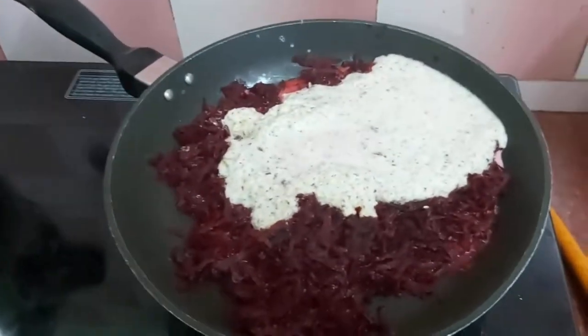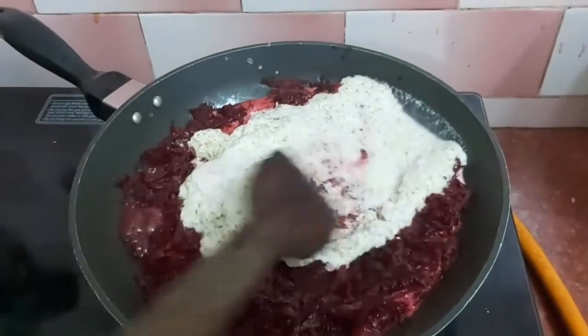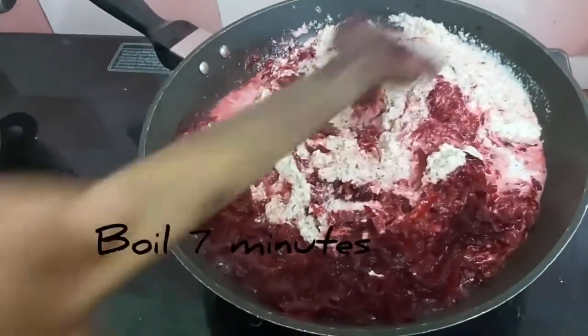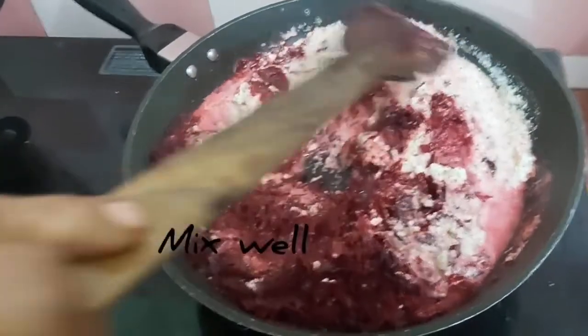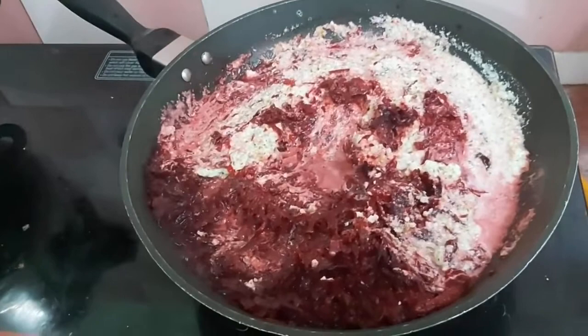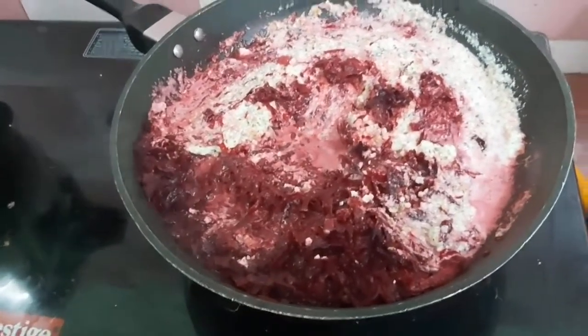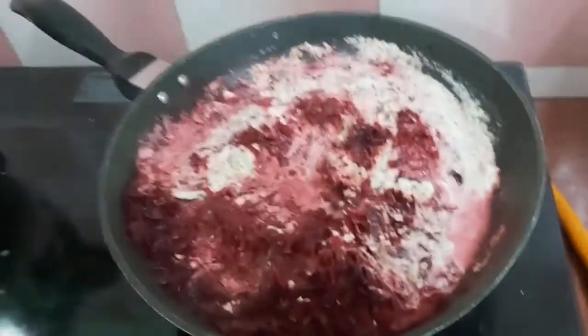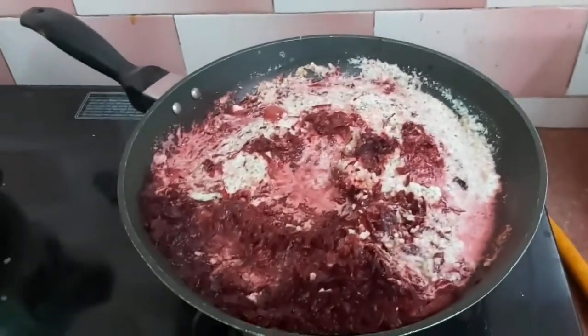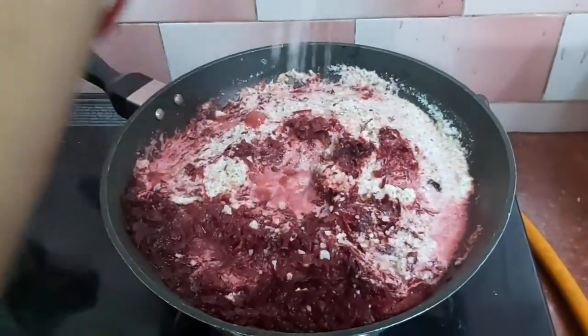Mix it in half a glass, then mix it in the pan. Let it boil in the pan, then dry it in the pan. Mix it well in the pan. Now we make salt.